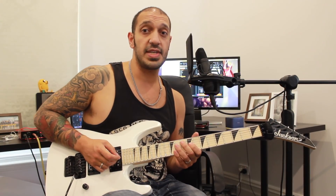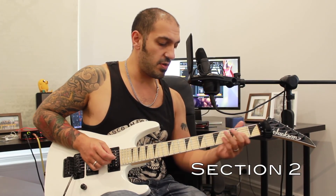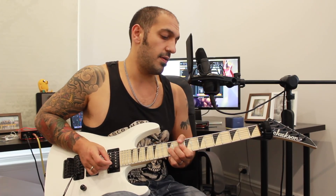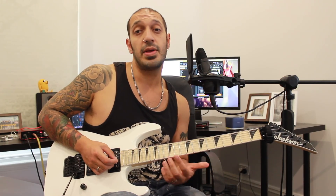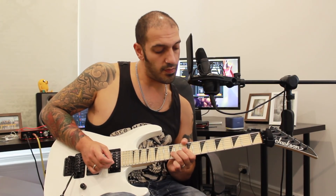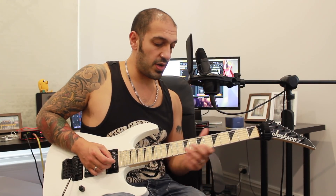Alright guys, let's have a look at the second section. It's going to start off quite similarly — we're going to slide back into the 9th fret of the 3rd string and then the 9th fret of the 2nd string. That bend is going to go up and back again and then slide to 8. So it's exactly the same, and then I work into this phrase.